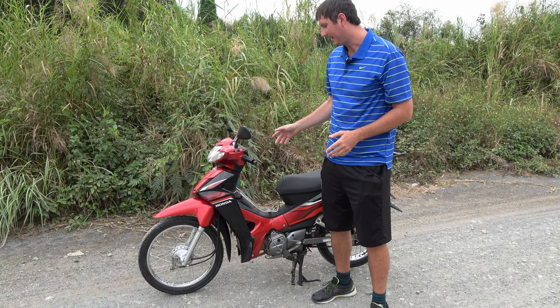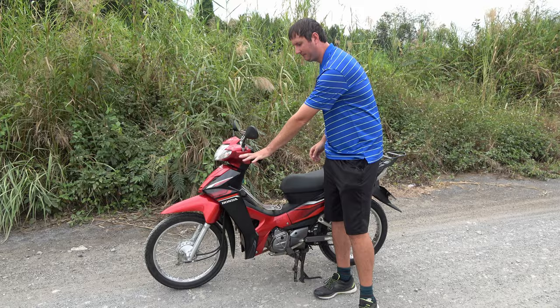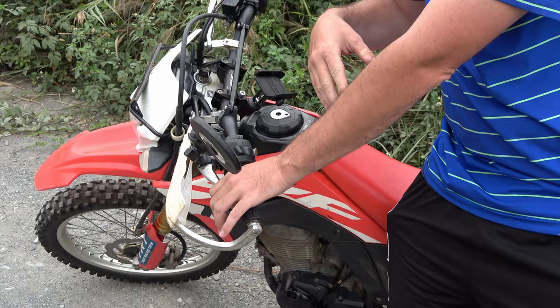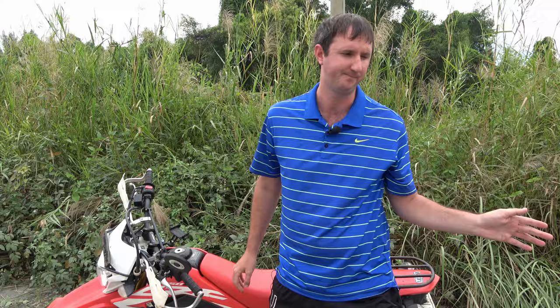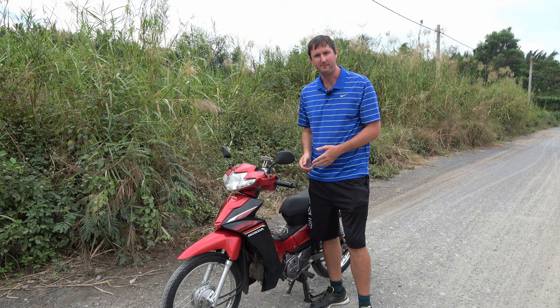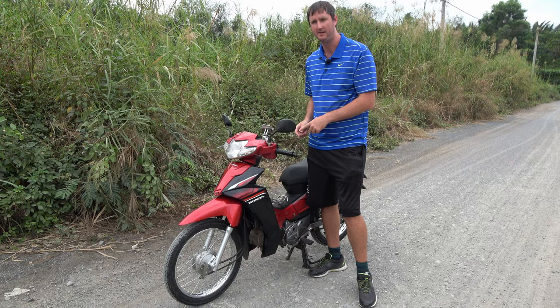The Honda Blade is a semi-automatic — it's got gears but no clutch. In the real world that means there's no clutch on your left hand. On a manual motorbike you've got a clutch there that lets you engage or disengage the gears, but the Honda Blade doesn't. You can be in any gear at any speed and the bike will move forward, so it drives very much like an automatic, but with gears on top of that.